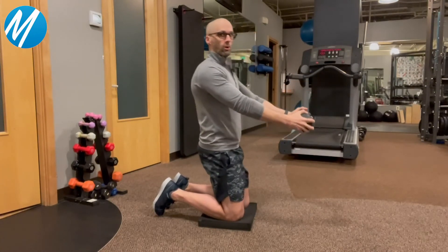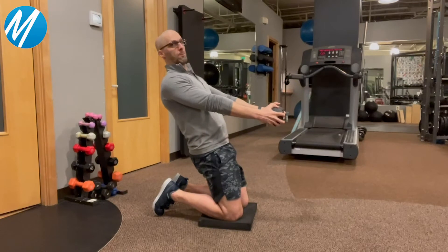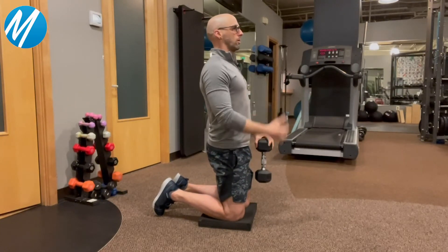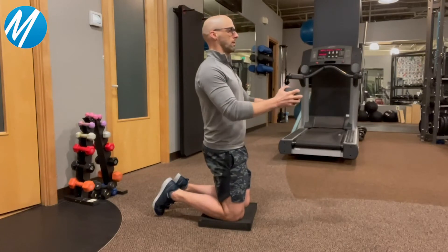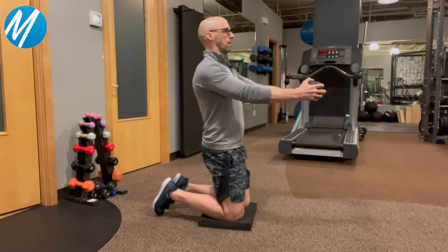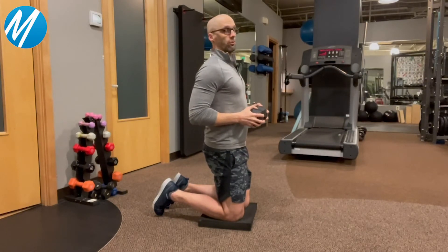What you don't want to do is be tipping over forward or trying to lean back as you're reaching forward. So you're really trying to maintain up and tall the whole time. Reach this weight out in front of you, give it a pause for a second, then slowly bring it back in — nice and controlled.